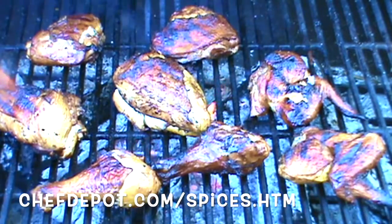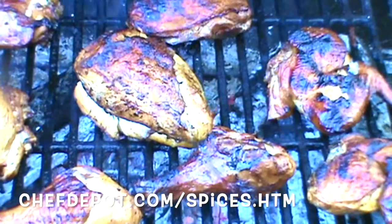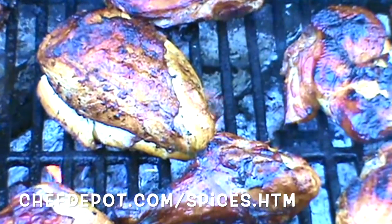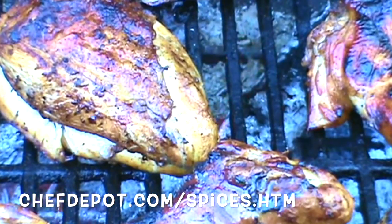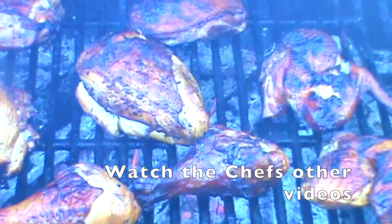In case you're wondering, I've been smoking this over hardwood coals and cherry for quite a while. Leave a comment, like, share, subscribe — oh yeah.